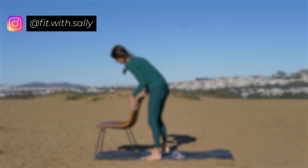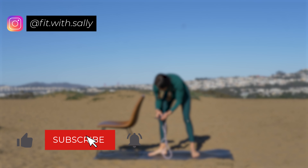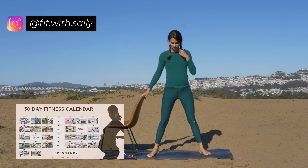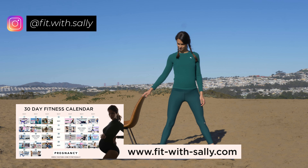Hi, I'm Sally and welcome to my channel where you find lots of pregnancy workouts. Today we're going to do a pregnancy bar workout. Every exercise is going to be 30 seconds long and you get three water breaks in between. If you're interested in a free pregnancy workout plan, make sure that you click on the link below. Now let's get started.